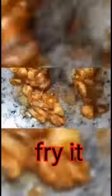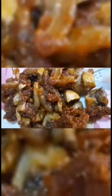Put the oil in the pot. Put the mushroom in the pot. Don't over-fry it — use a very high flame or medium flame. If you add corn flour, it will be crispy.